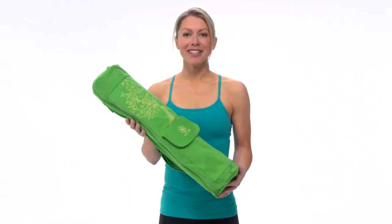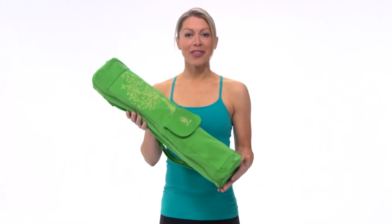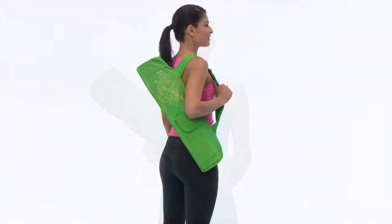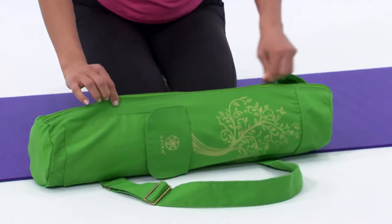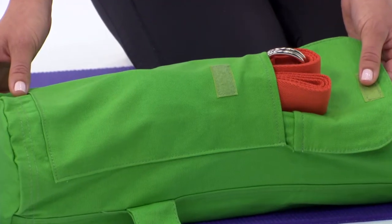Keep your mat clean, dry, and portable with a Guyam Cargo Mat Bag. It's got some great features like a full zip closure for easy loading and unloading, and a front cargo pocket.